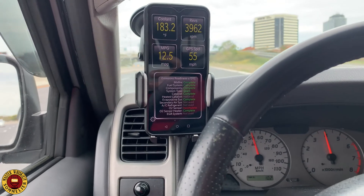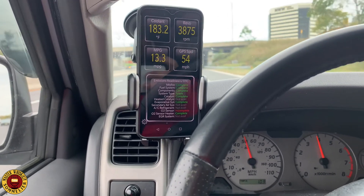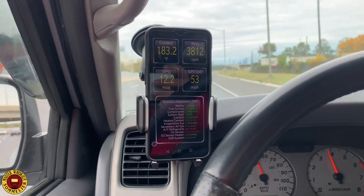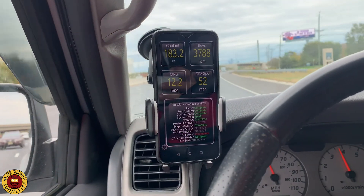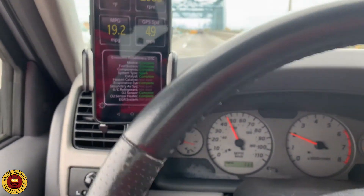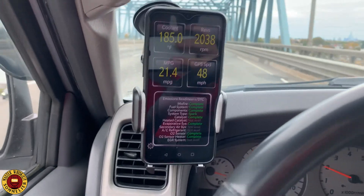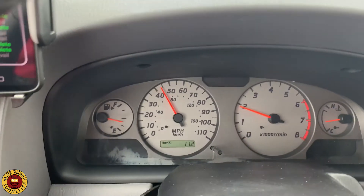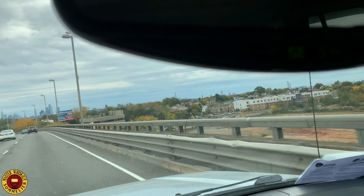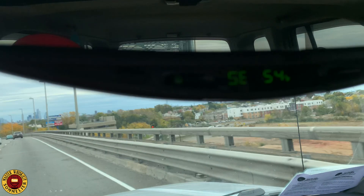It takes a while — I drove quite a few miles and it still wasn't at 185 degrees because it was cold outside. But look — once it hit 185 degrees, the test completed. It took me 11.2 miles total, and that's only because it was cold. On a warmer day, around 70 degrees, this test would likely take less than 10 miles.